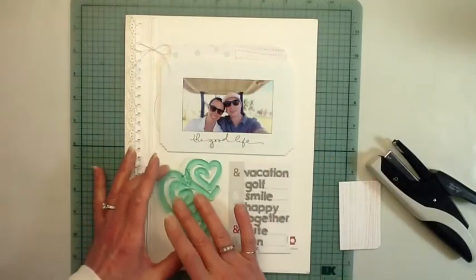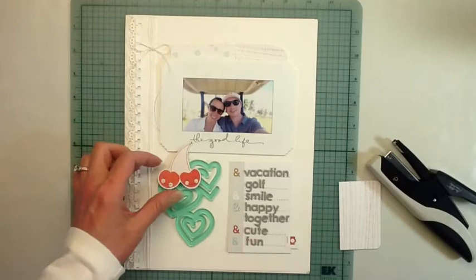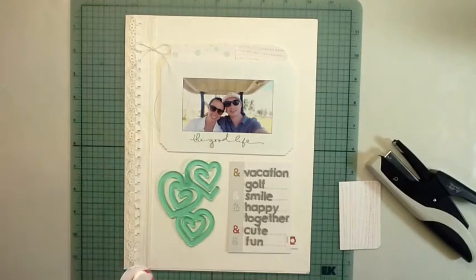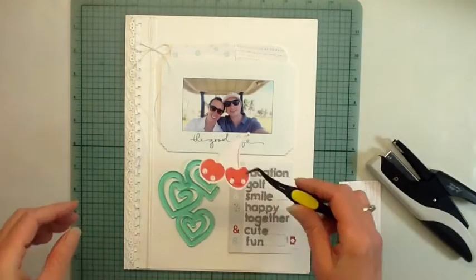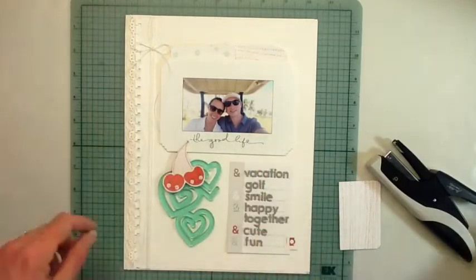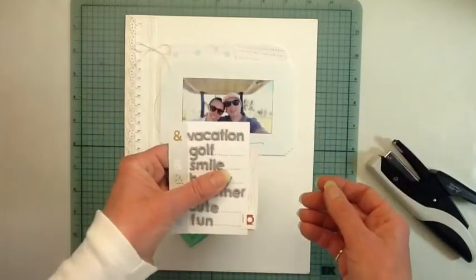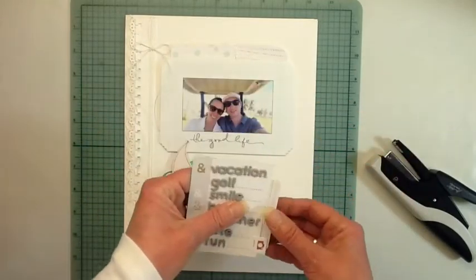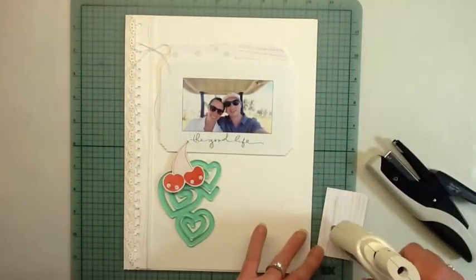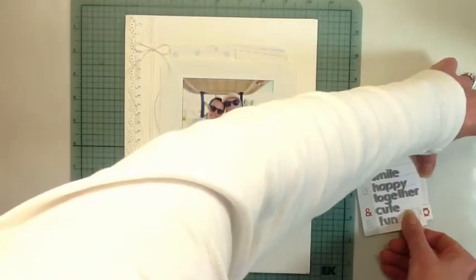Those hearts I'm holding I'm going to glue down and hide with my little cherries — that's new to the kit; they've started including acrylics, which is really super fun. The cherries are actually a card but I cut it out to use as an embellishment because they're the cutest little couple, and the cherries have little smiles. I thought it was really cute on the page, and it adds a little pop of red.